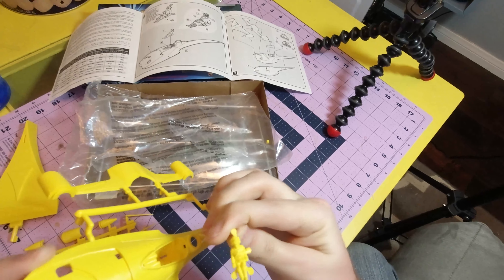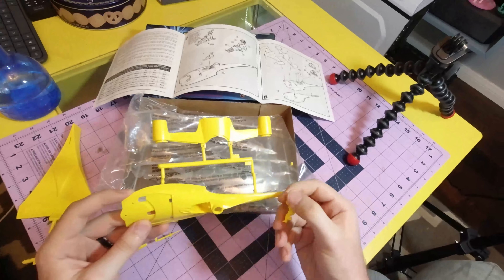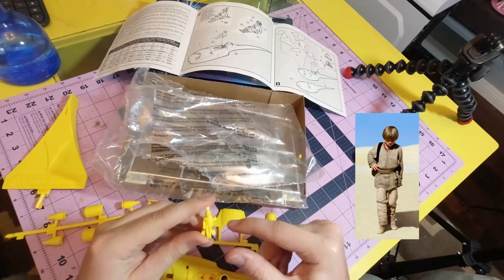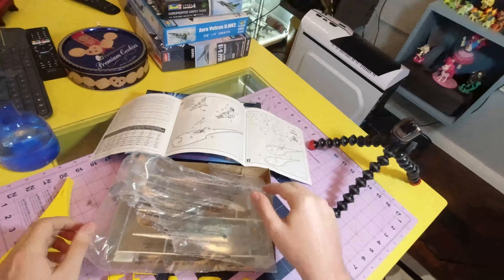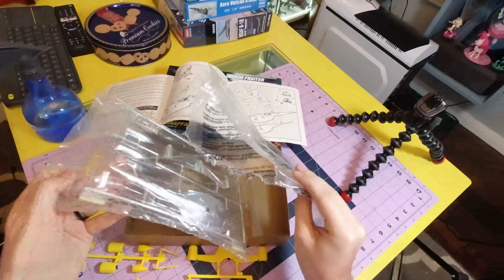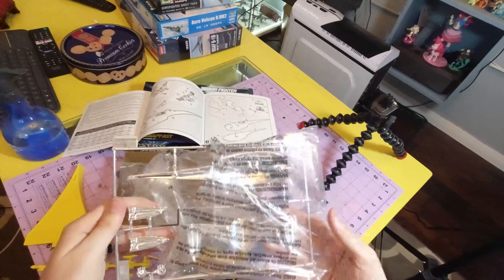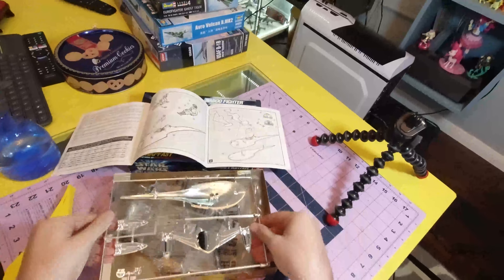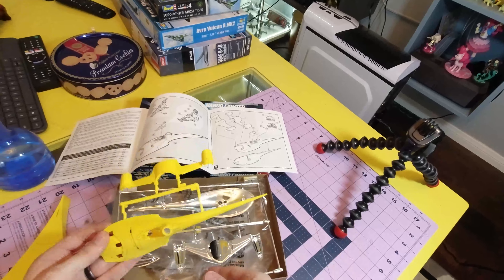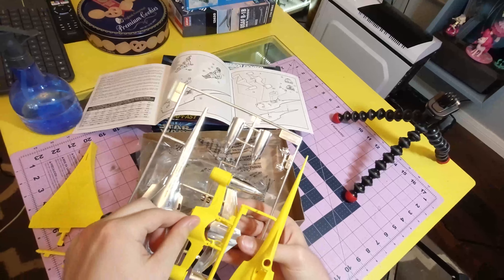Step one is put the dude in the thing. That's totally Anakin — it's not particularly obvious but it absolutely is. He's wearing the kind of shawl thing — his Tatooine costume. So we put him in there and then attach the silver to the yellow.